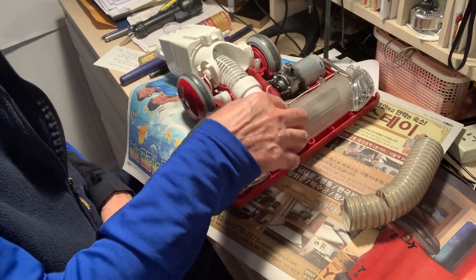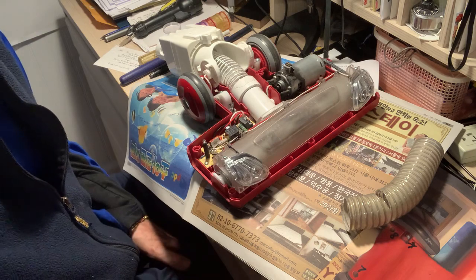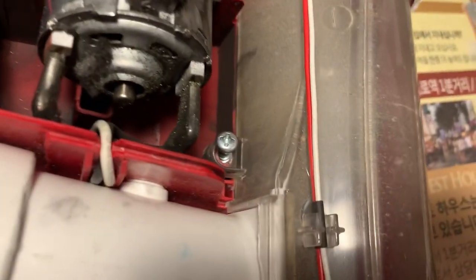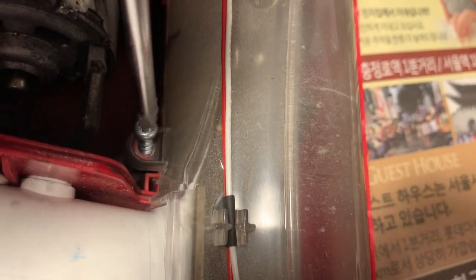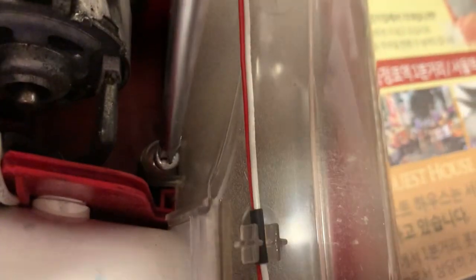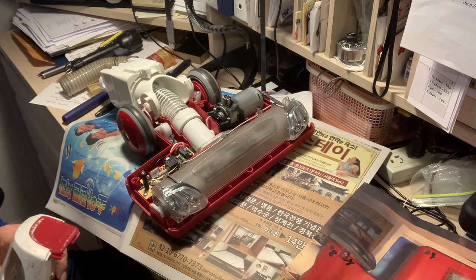Now it's a question of putting the screws back in. I'll first start with the two small screws that I took out last. Now it's a question of putting it back together.